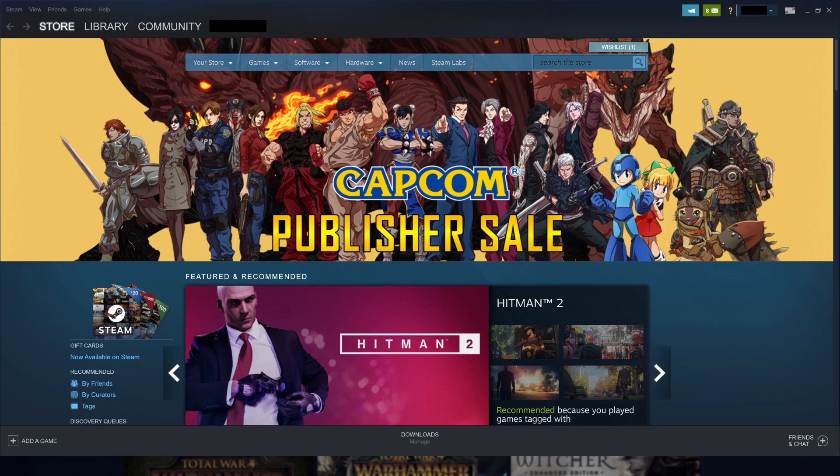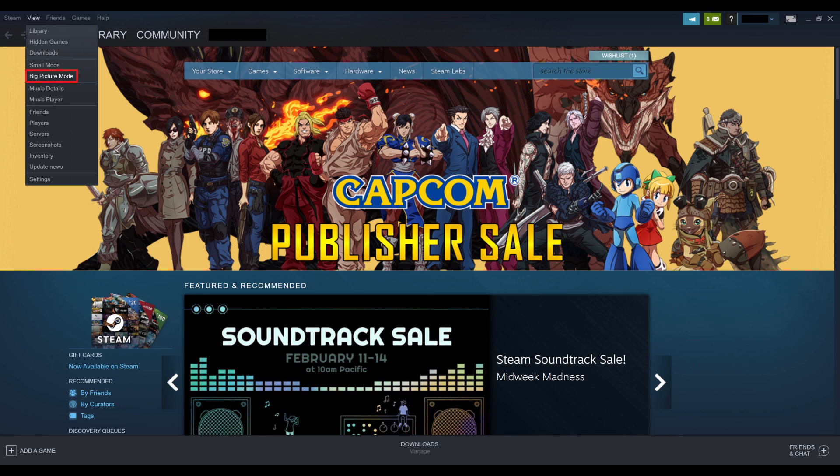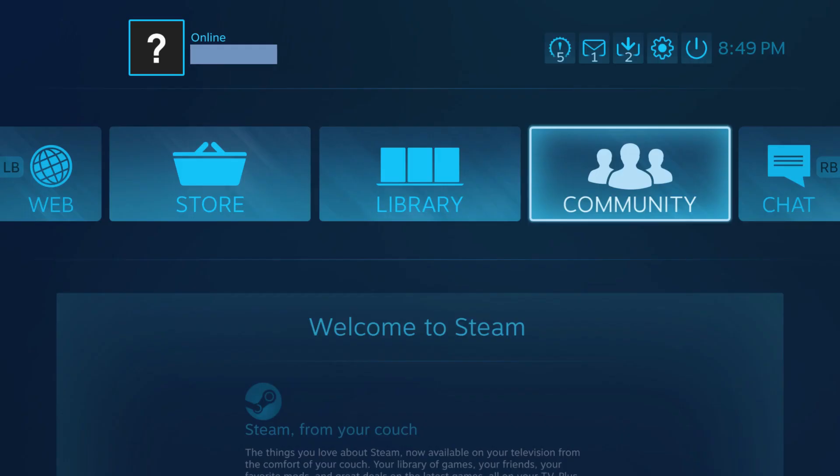Step 3: Launch Steam on your computer. Click View in the menu along the top of your screen to open a drop-down menu, and then click Big Picture Mode in the drop-down menu. The Big Picture Mode version of Steam opens on your computer.